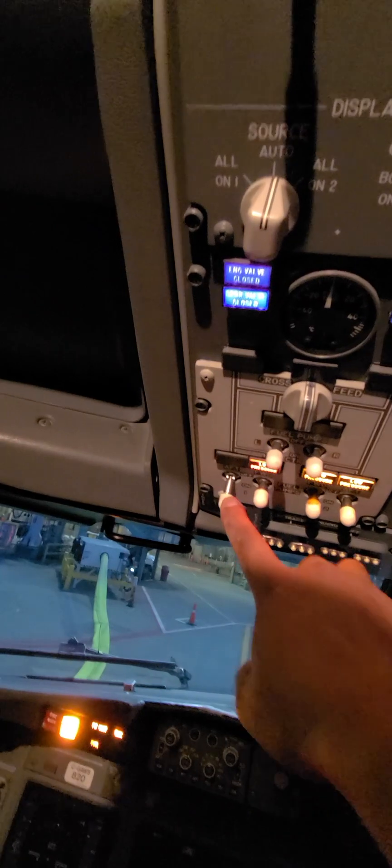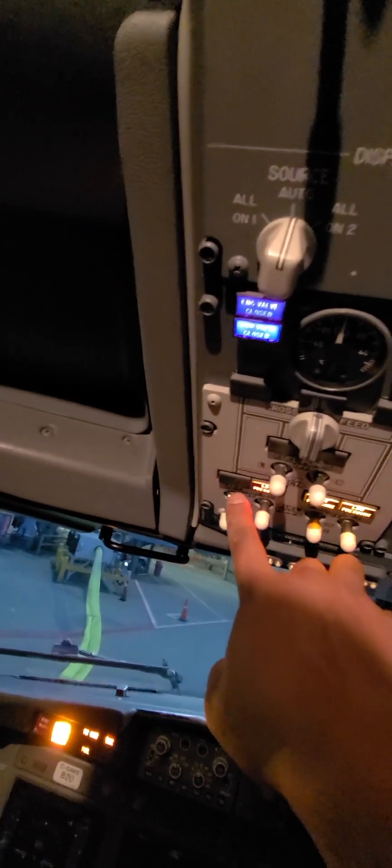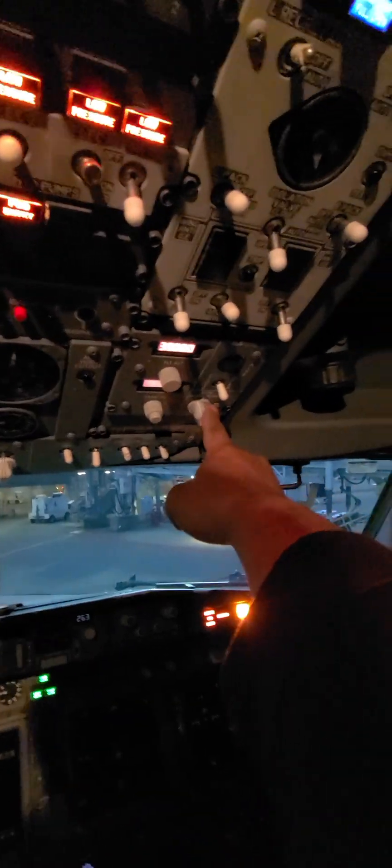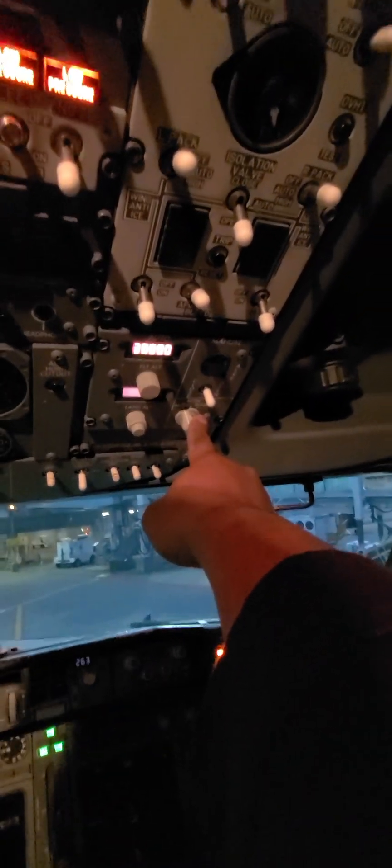Next, we're going to look at left aft one — make sure that light is still turned off. Now over here: cabin pressurization switch must be in auto.